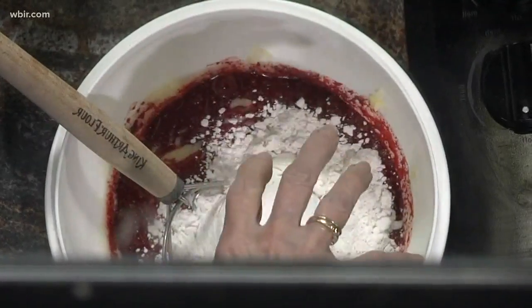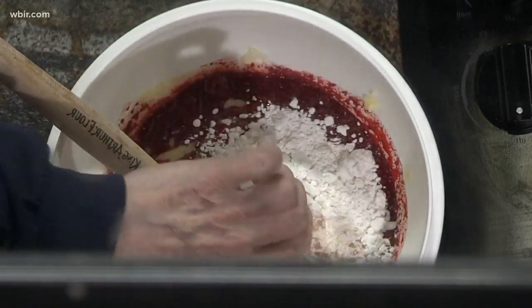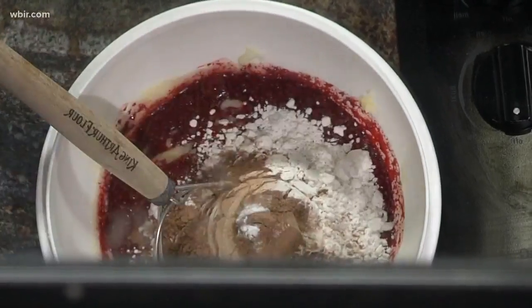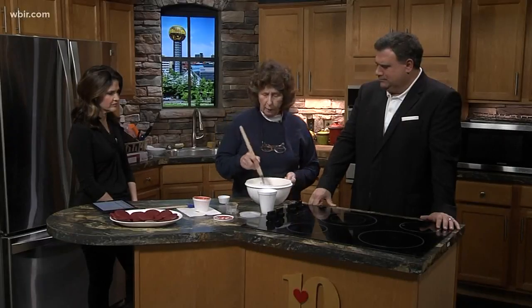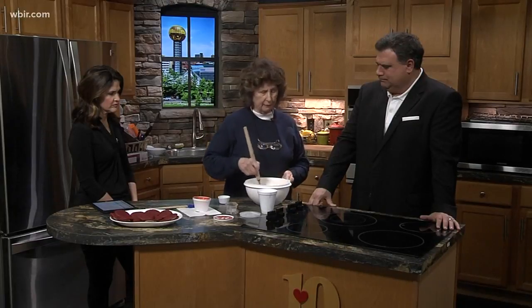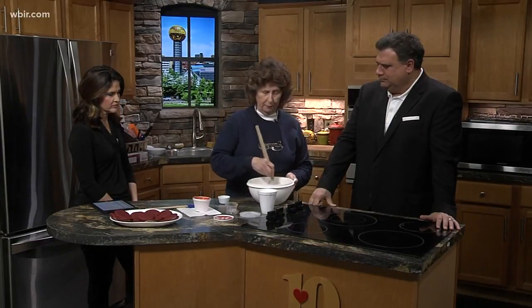I'm trying to soak up the red before we get it all over us. This is salt, soda, and cocoa. They pretty much mix up like any other cookie. This is really soft when you get it all mixed together — I suggest just maybe 10 or 15 minutes in the refrigerator so that it's a lot easier to scoop out.